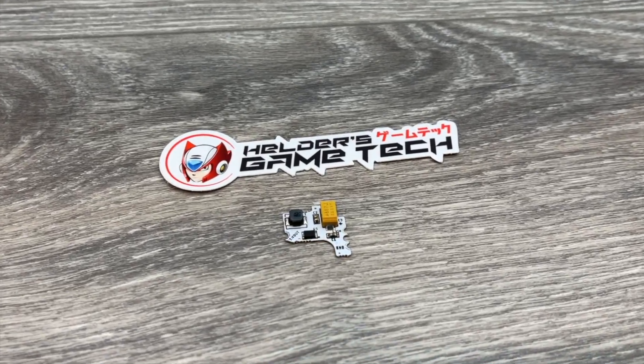There's been some ways to do this. There's add-on boards that have been sold from varying people, but Helder's Game Tech has come out with an option that is a very simple drop-in — three solder points, good to go. I'm going to take a look at that today.